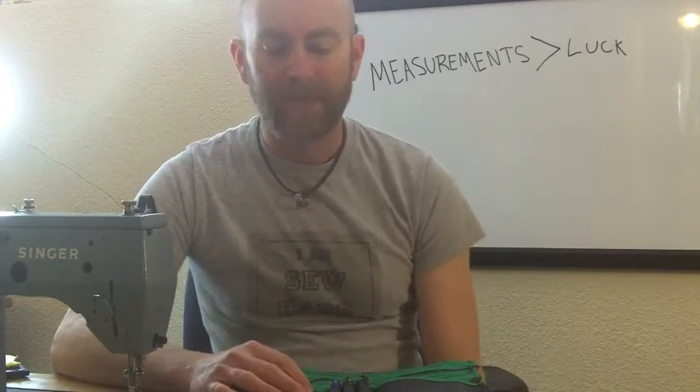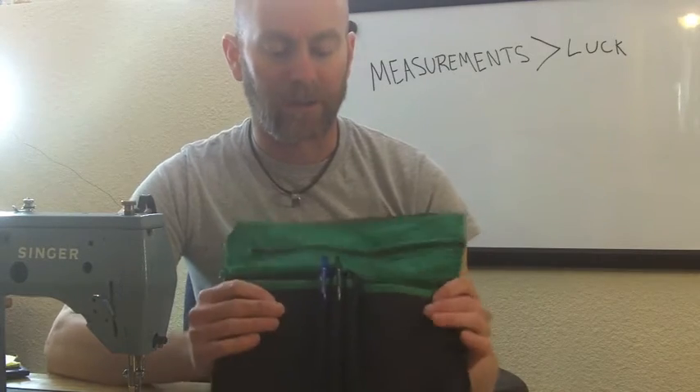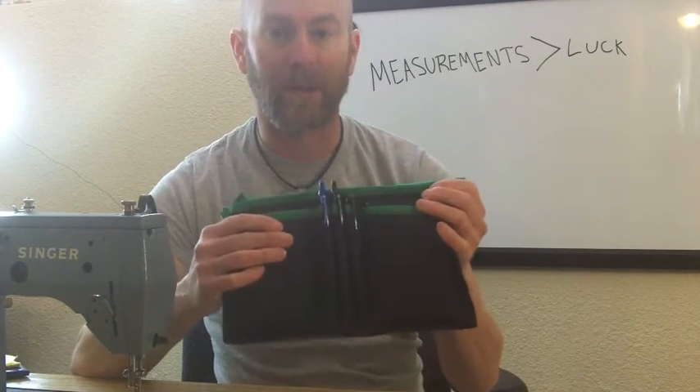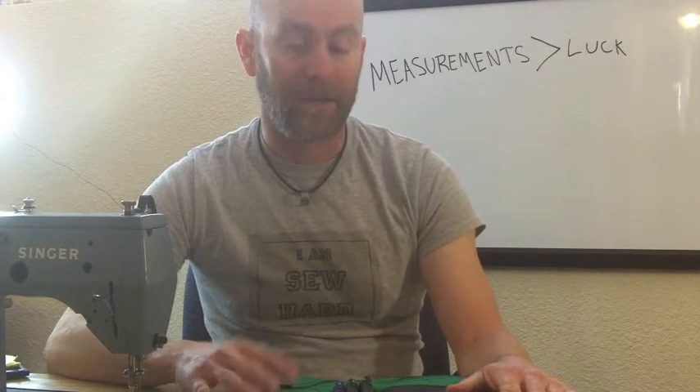Every now and then you get lucky. I've made some pockets with pen slots before and had them come out okay, but I wanted to be a little more accurate on this project. So I'm going to show you the method I used to make these pen slots all come out the same size. And if you happen to know a better way, please leave a comment and let all of us know, because anything I can do to make this process easier and faster would be great.